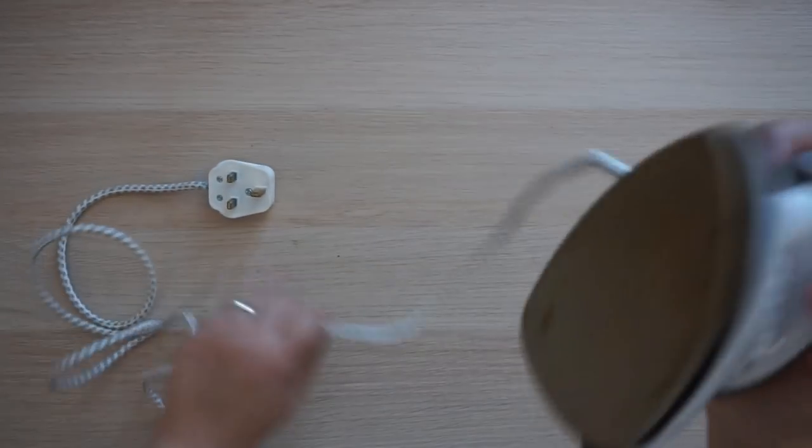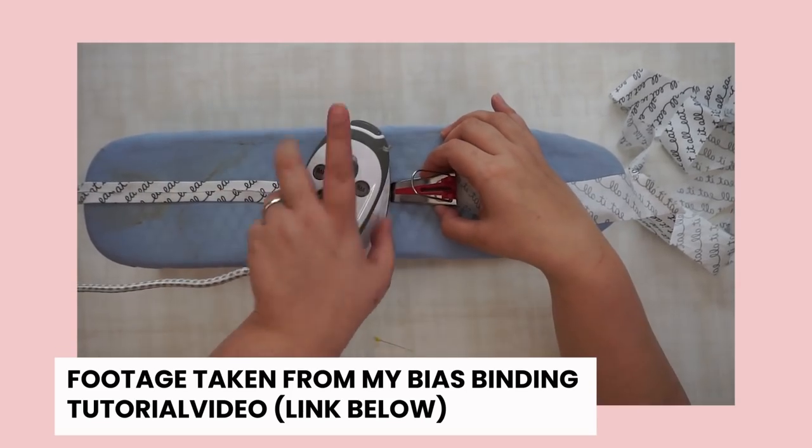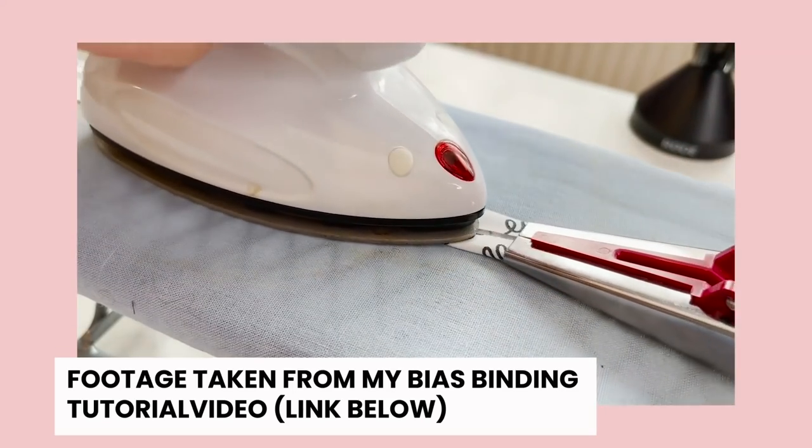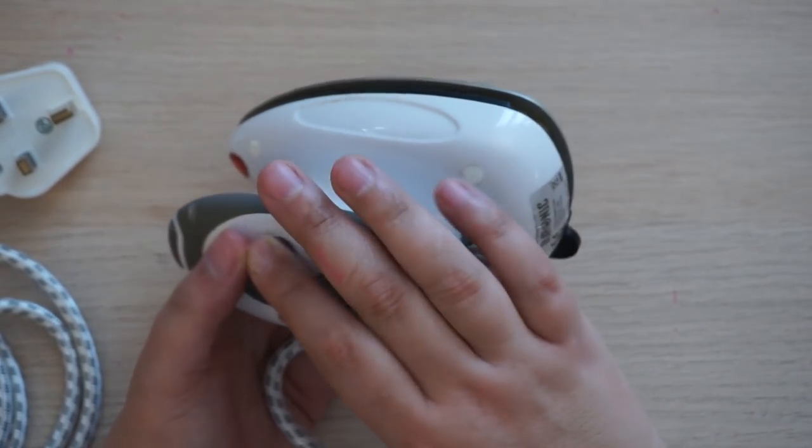The next gadget comes up in my comments a lot — you see it in my videos and you're always intrigued. It's my mini iron, a little travel iron. I use it mainly because it's great for fiddly pressing and it's small enough to get fully in the shot. Using my big heavy iron wears me out if I'm using it a lot. This one is absolutely perfect and really good for getting into those little corners.